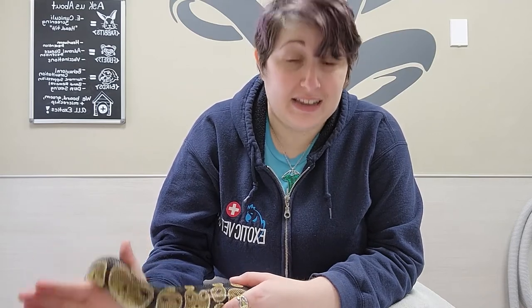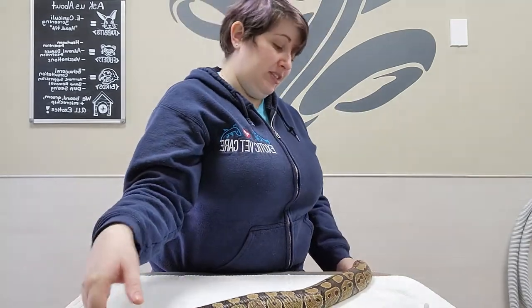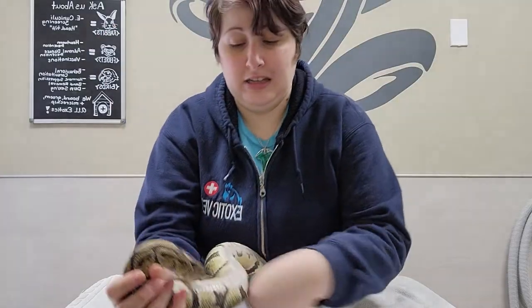So don't do it, ask us for help. We're trying to apply medications that will help the spectacle separate when we're ready to remove it. And do not try to remove a retained spectacle by yourself because you can do damage to the eye, causing permanent issues shedding the spectacle, severe pain to your snake, or even permanent blindness.